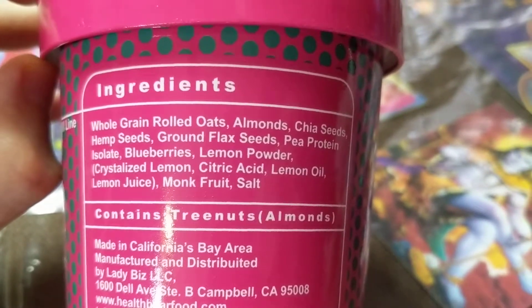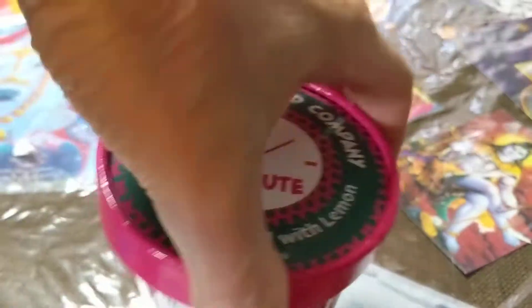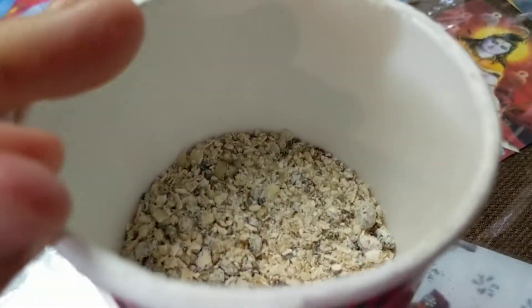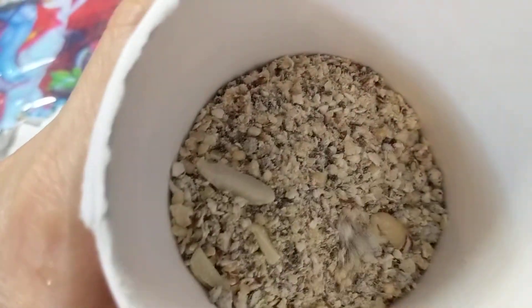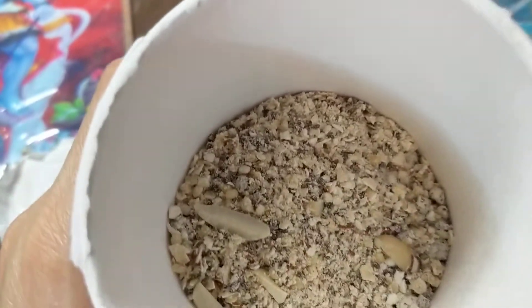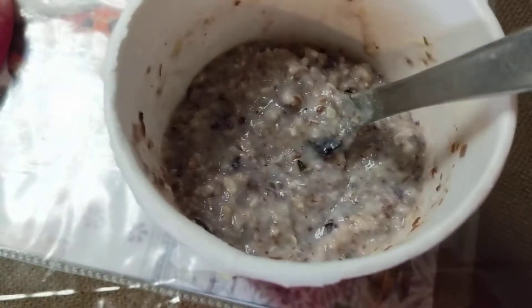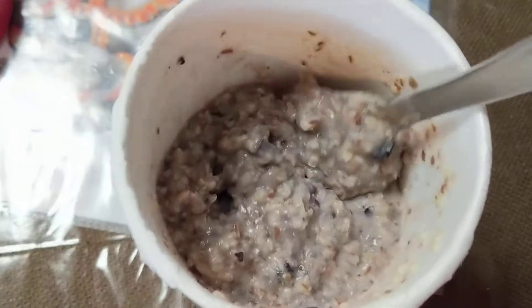Here are the ingredients. It doesn't have much of a smell. Add some hot water. So I've added the hot water and let it set — this is what it looks like.